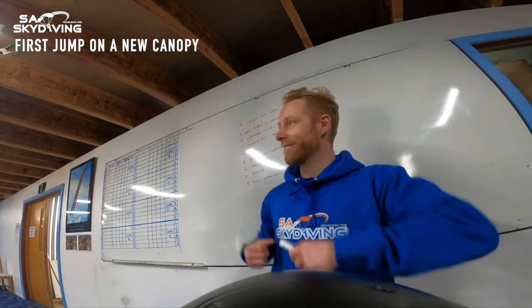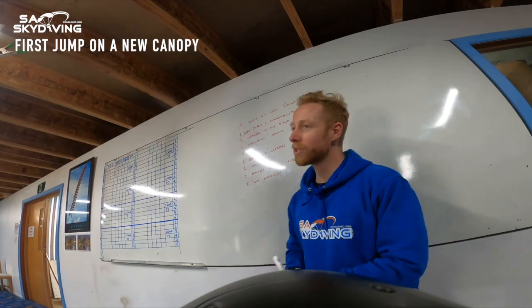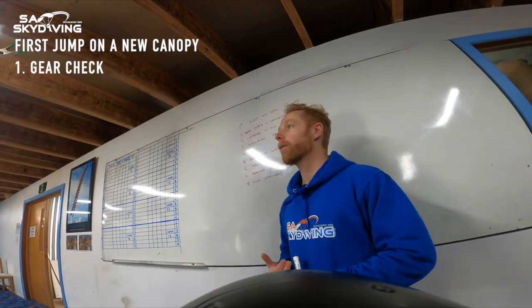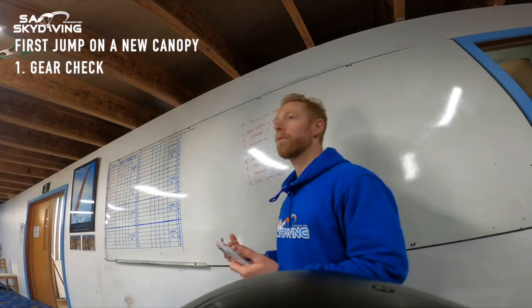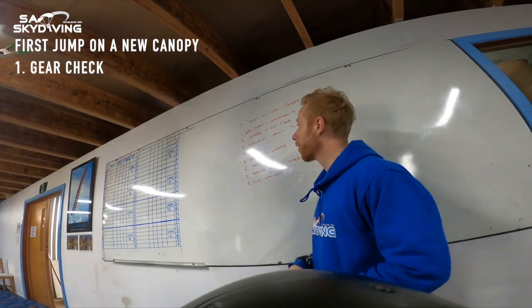We're going to run through Zeb who's got a brand new rig he's going to jump today. The first thing is making sure that your rig is good to jump. Does it have a compatibility form? Has it been signed off? Is the reserve in date? All that kind of stuff. Have a gear check as per normal with any rig — especially if it's a new rig, make sure it's had a good check over and is good to go.